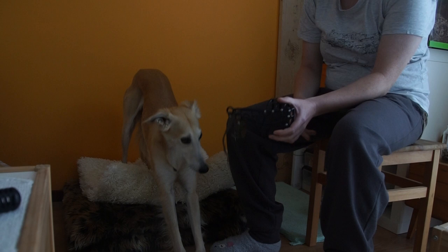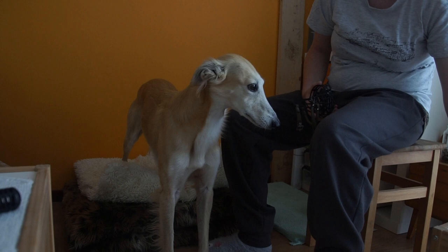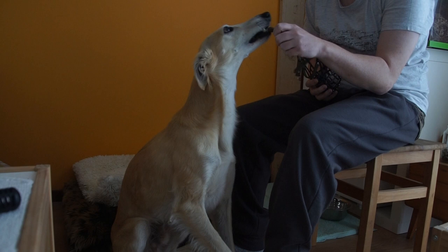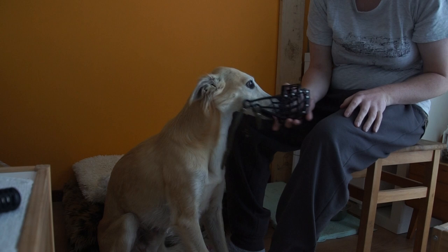What I started with is showing him the muzzle — he kind of knows what to do already. I have some Scandi treat foods, and I let him look at the muzzle. I give him treats through the muzzle so the muzzle is fun and associated with treats. The treats are effectively inside the muzzle — good boy!